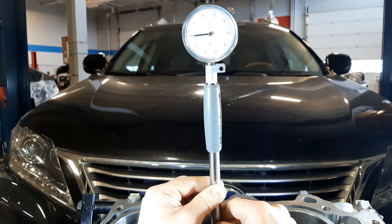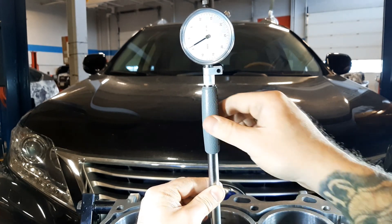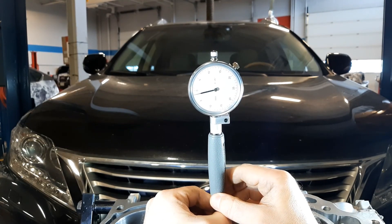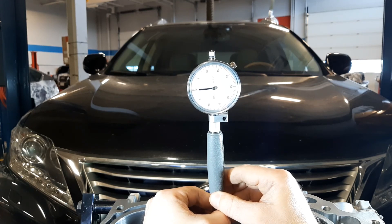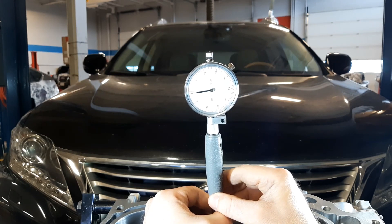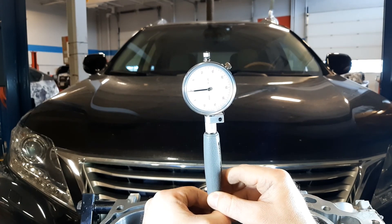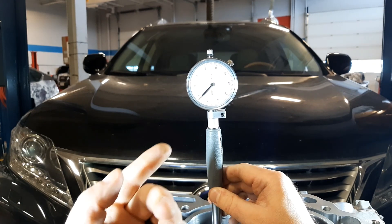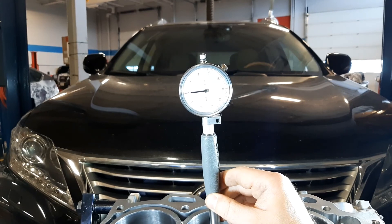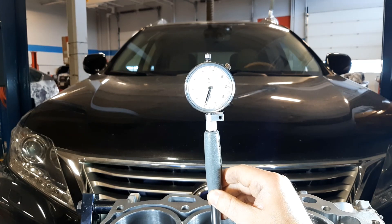I've zeroed my indicator and you can tell now that when I go back and forth the needle stops at zero. I'm going to use that zero when I do my bore measurement, and also as an indication for taper — this is my measurement at the top. To check for taper, all I have to do is slide down to the bottom and repeat the same thing. If the needle reverses direction on the same zero I don't have any taper — that means we have the same size top and bottom. If the needle reverses direction one full tick down I'd have a thou of taper. I just need to compare top and bottom.